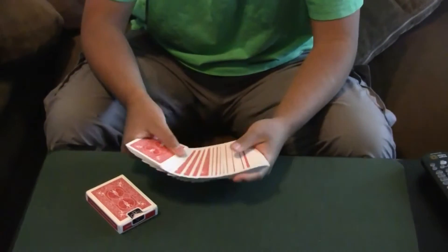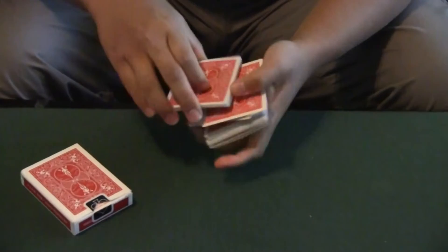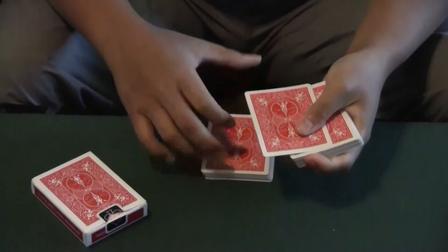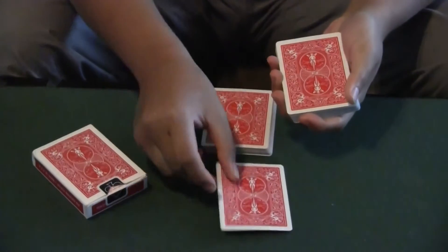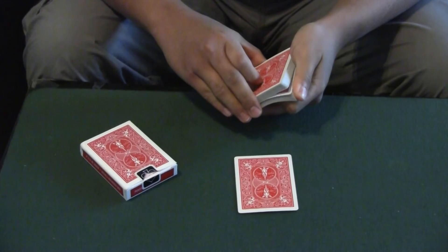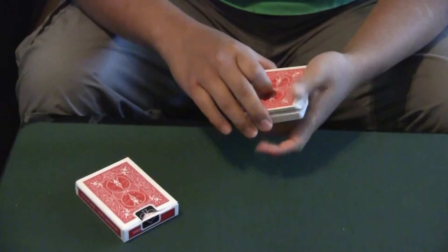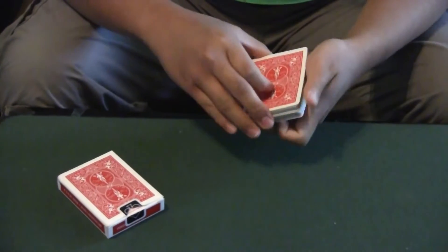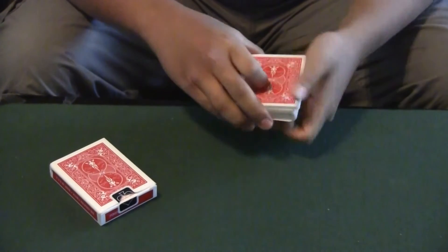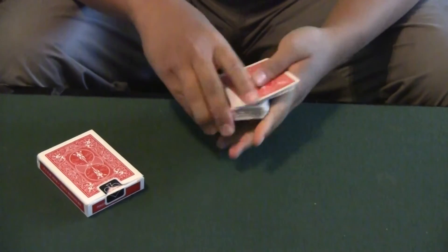I will have you select one of these cards from the deck. As I run my thumb down the sides, I want you to say stop whenever you like. Stop. Right here? Yes. Perfect. Can you please memorize this card? You got it? Yes. And we'll lose it back into the pack. Can you say stop again whenever you like? Stop. Right here? Yes. Perfect. We'll take your card and place it right back into the center. We'll give it a few cuts to make sure your card really is lost somewhere in the deck. We'll even give it a couple more cuts like this.